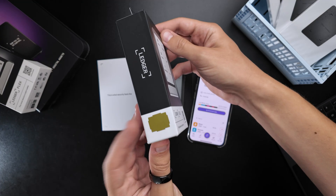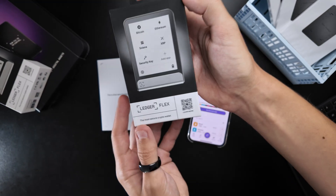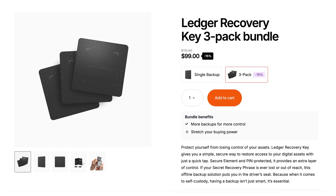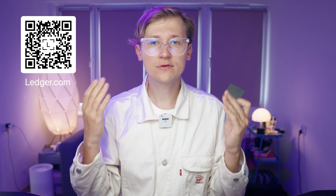From now on, every new Stacks and Flex comes with one recovery key in the box, so you don't need to buy one separately if you're planning to get a new hardware wallet. But if you want extras, you can pick them up for around $39 each, or in a three-pack for a cheaper price per unit. If this already sounds appealing, you can find them on the official website by scanning this QR code or using the link in the description below. That way, you're making your crypto setup a little bit safer — and also supporting my efforts in making these videos, which is a win-win situation.